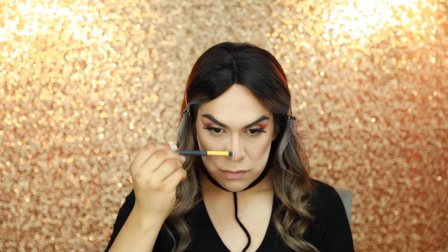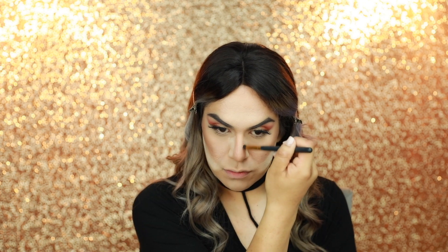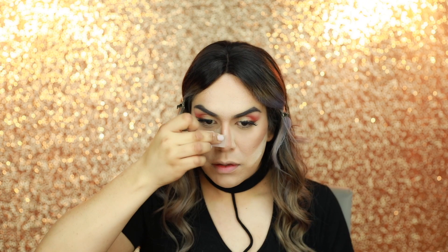I think I put too much but I like it dramatic. I'm gonna go ahead and apply translucent powder underneath the contour. Now using 'Warm Sculpt' I'm also going to contour the nose. Next I'm going to apply some blush — for that I'm using the Too Faced 'Papa Don't Peach', which is this one right here. I love how it smells like peaches. I'm going to apply this on the apples of the cheek.